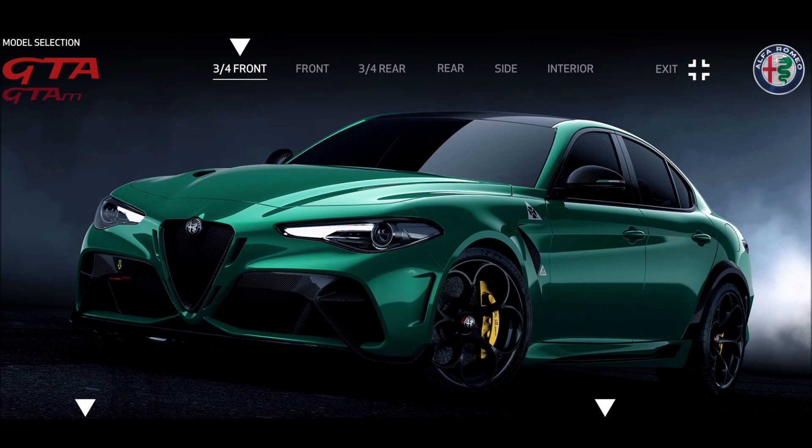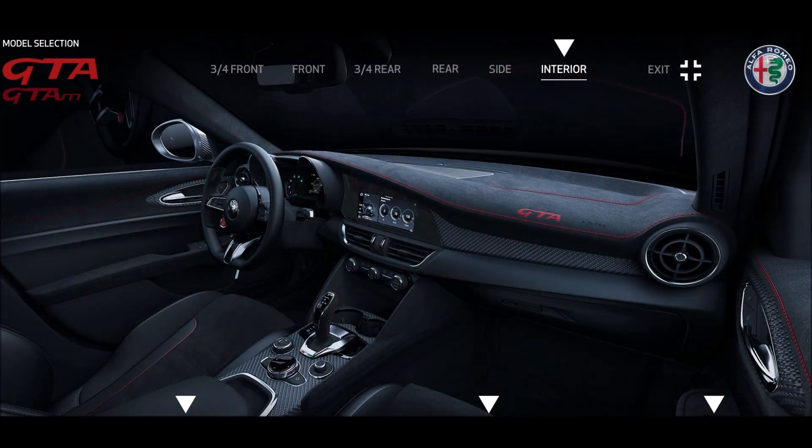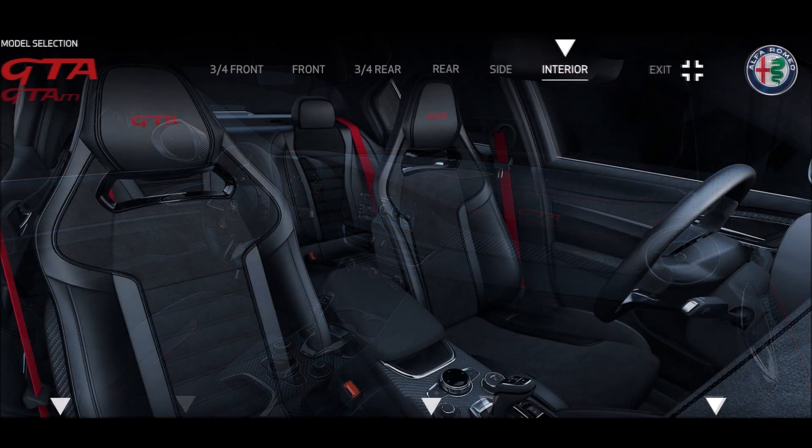I want to know your favorite spec — is it white exterior with yellow calipers and red stitching? Maybe Montreal Green with yellow calipers and black stitching? Let me know your dream Alfa Romeo GTA spec down in the comments below. And remember, we'll be specking out the Alfa Romeo GTA M in the next video so make sure you stay tuned for that.